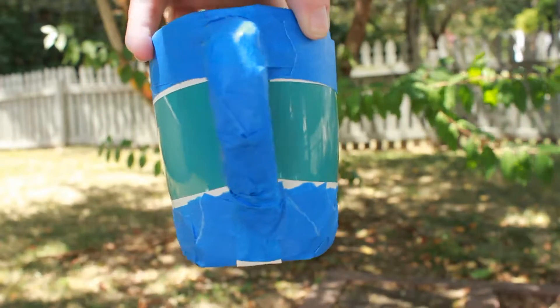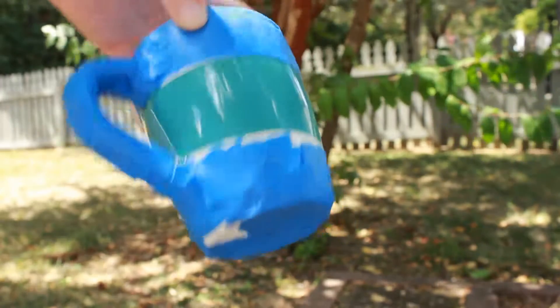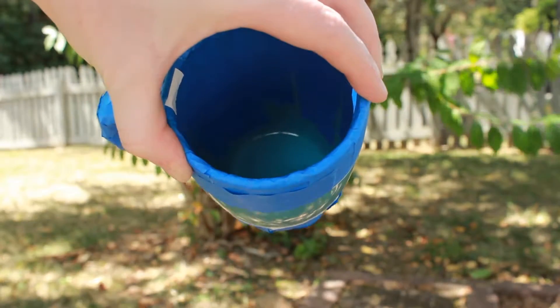Alright guys, so to start off, you're going to want to tape off the mug where you don't want the paint to be. I chose to expose the middle part of the mug to paint, but you can come up with any design that you like. Just make sure the tape is very secure to the mug.